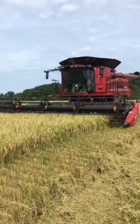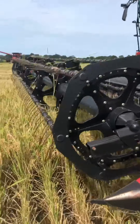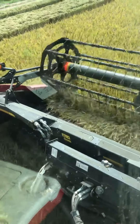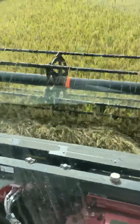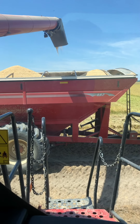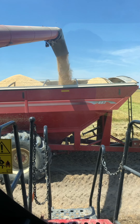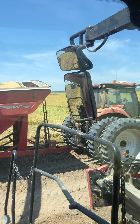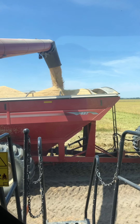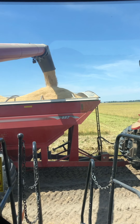Here you can see the combine in action. We cut at around two and a half to three and a half miles an hour. See how the cutter bar is cutting the rice — the reel brings it in and then it falls on the belt and works its way into the throat of the machine. Here you can see us dumping on the grain dolly. Typically we're out in the rice fields dumping while moving, or unloading on the go. It's just too muddy right now in these rice fields to do this.